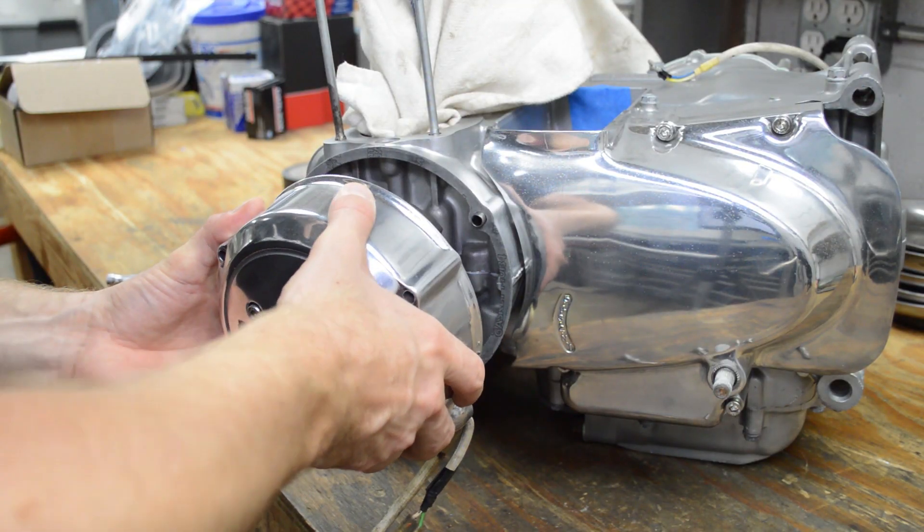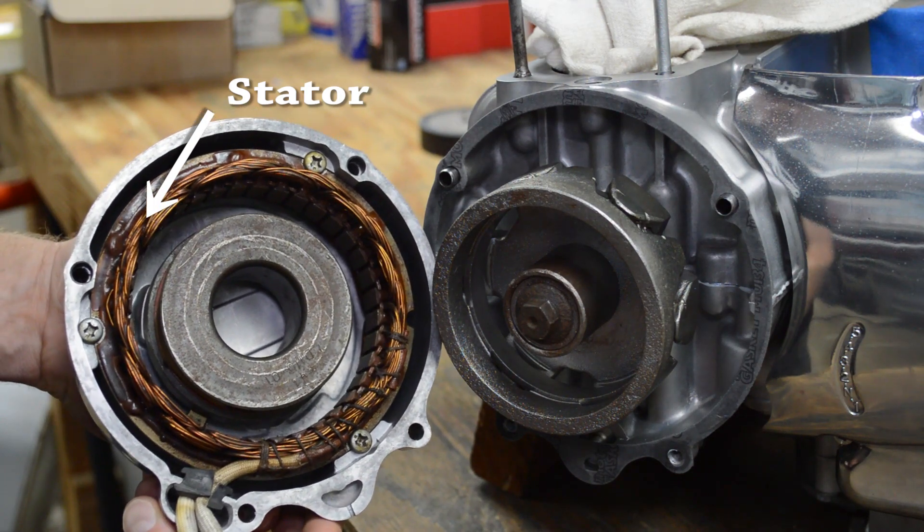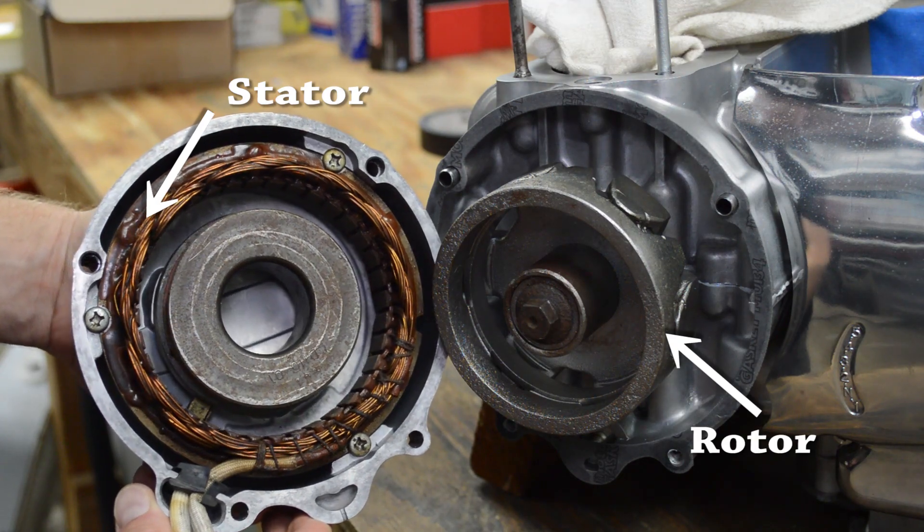Removing the engine cover reveals the rotor and stator. The stator is bolted to the engine cover, and as the name implies, it stays in place. The rotor, on the other hand, rotates when the engine is running.